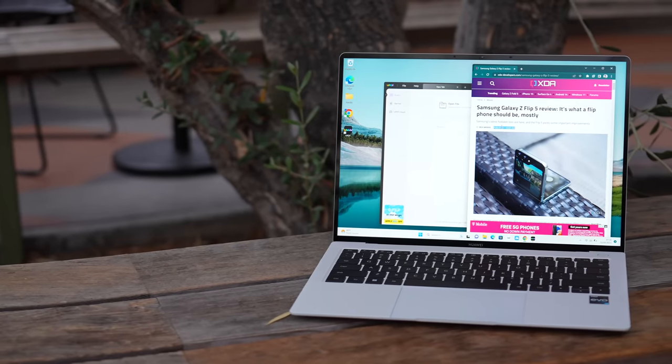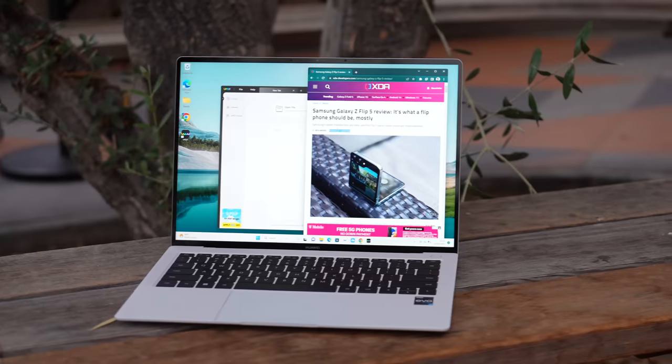So this is the Huawei MateBook X Pro 2023. Very beautiful-looking laptop — I just wish it was a little bit cheaper. That's about it for this video. If you enjoyed this content, please consider subscribing to my channel. And thanks again to UPDF for sponsoring a portion of this video. Thanks for watching.